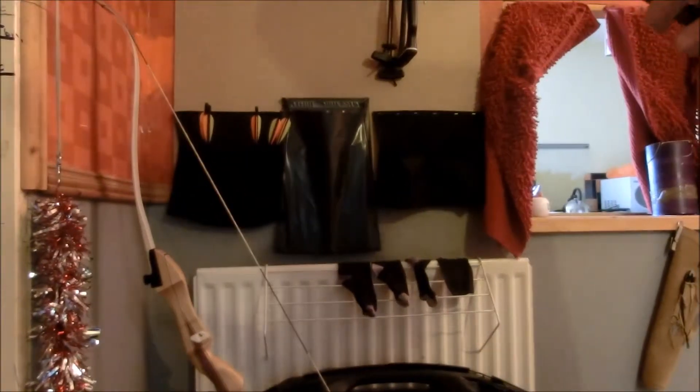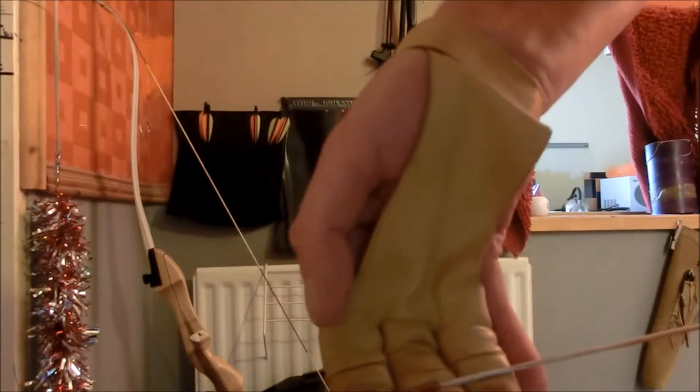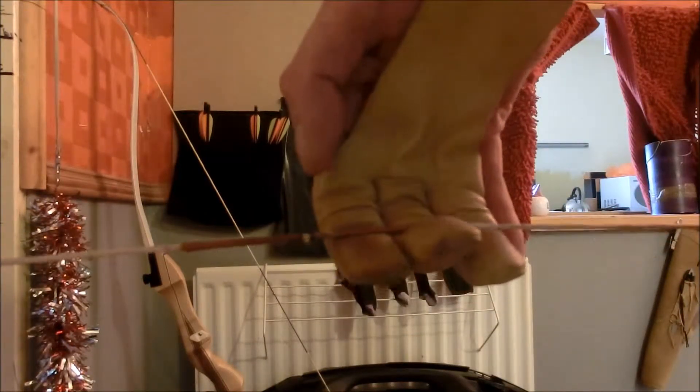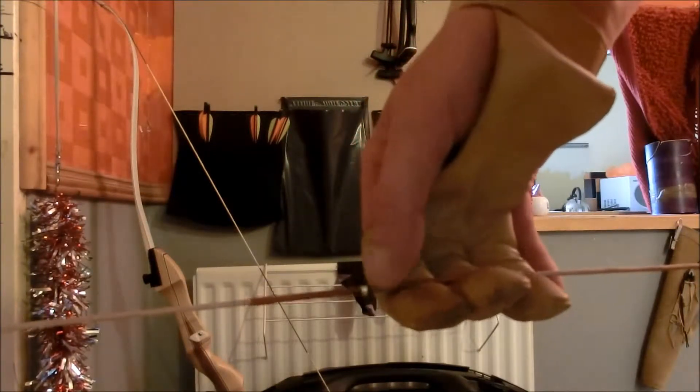I've been focusing a lot more on how I grip the string. I tried doing a split grip with one finger above and two below, but the bow seems to be just too short from end to end, and it's almost impossible to keep my fingers out of the way without pinching the arrow. So what I've settled with is a three under, which is generally not particularly accurate, but I'm deliberately putting the bottom of the serving in the middle of my fingers so that I'm getting a consistent grip on the string, so this gap between where the arrow sits and my finger is the same each time.